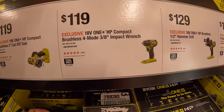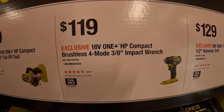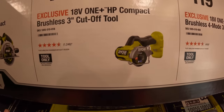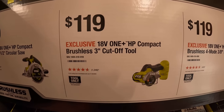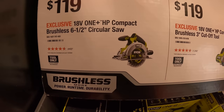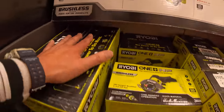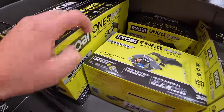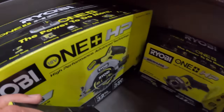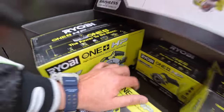$119 for their compact 3/8-inch impact wrench. $119 for the 3-inch cut-off tool. $119 for their brushless compact 6 1/2-inch circular saw, which I believe is right here. There it is — the circular saw.